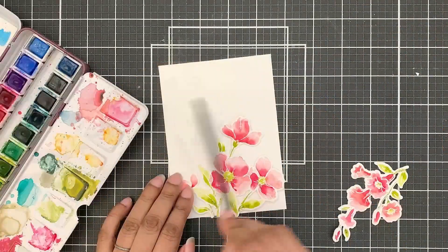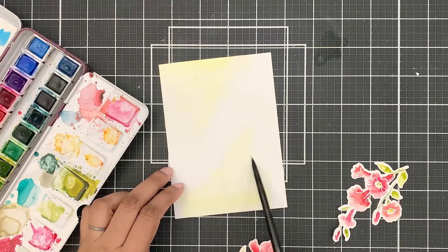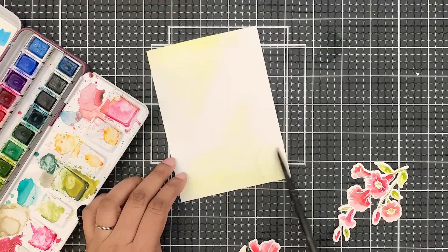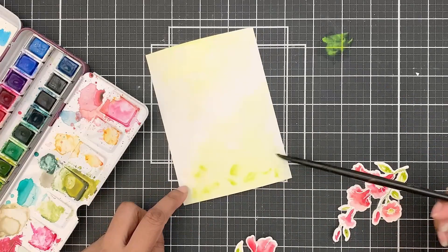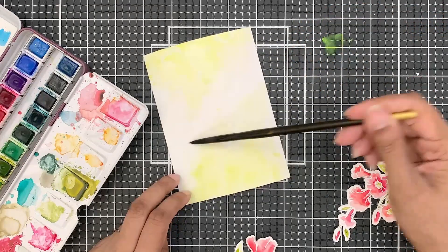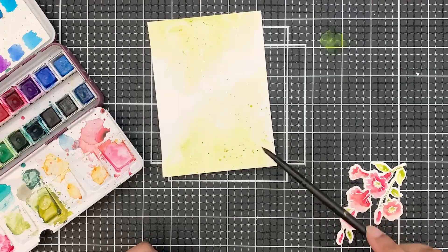I took an A2 watercolor cardstock and added a very light color wash with the same green I used for the leaves. I won't be adding green to the entire background — just to the area where my florals are going to be. A little at the top where my floral sprig comes down toward the bottom, and a bit at the bottom going upward, in an ombre style so it fades out toward the center. Once happy with the look, I will add splatters of the same green paint — very light and subtle, not visible everywhere.